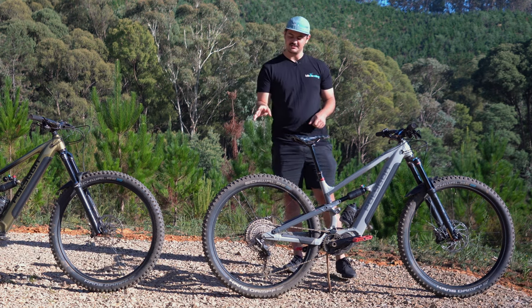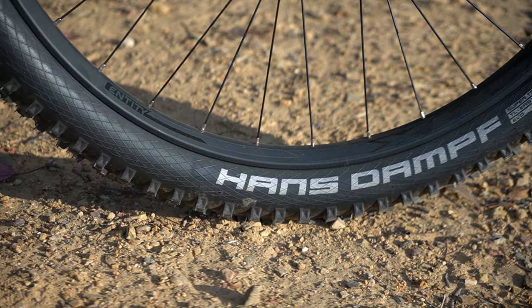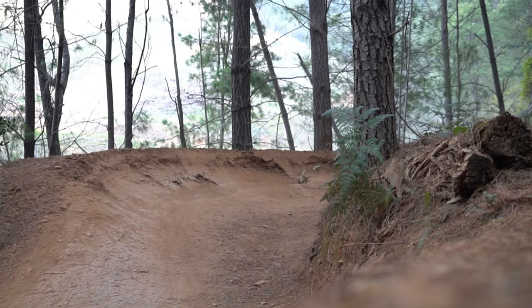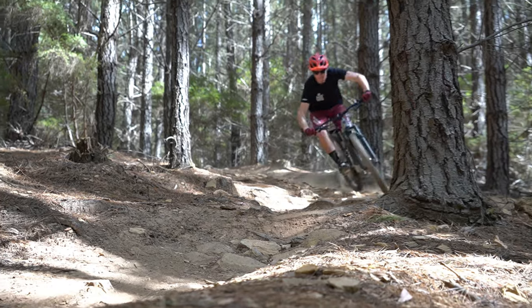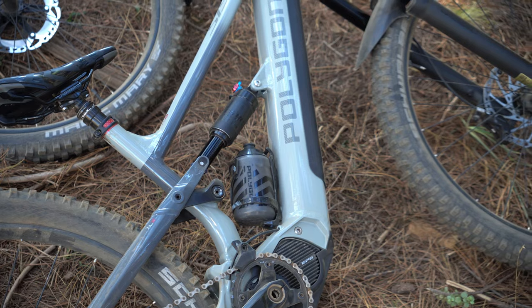To round it all off, there are nice tubeless-compatible wheels from Entity wrapped in Schwalbe Hans Dampf tyres. These are really nice fast-rolling tyres which suit this bike well. At 2.6 inches wide they give you a load of grip and are well damped for a more comfortable ride. And there is room for a water bottle too. That rounds off the Siskiyou T6e.